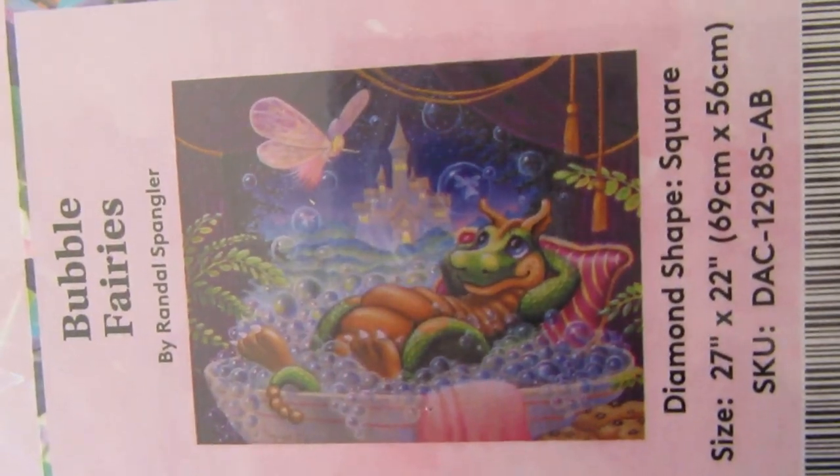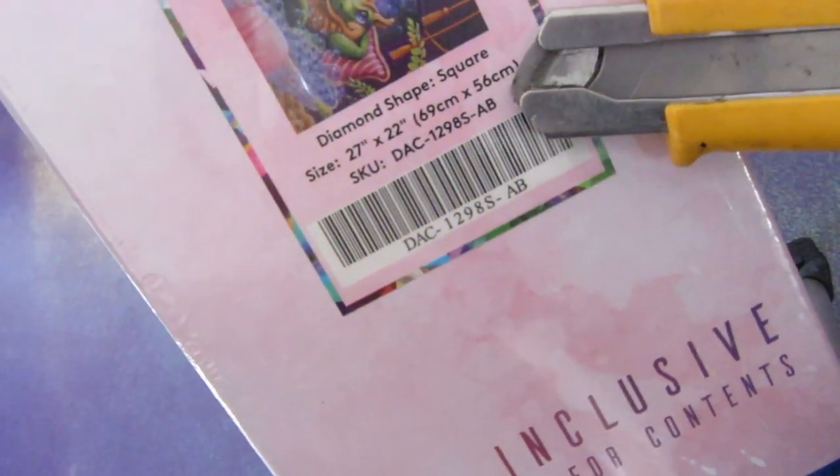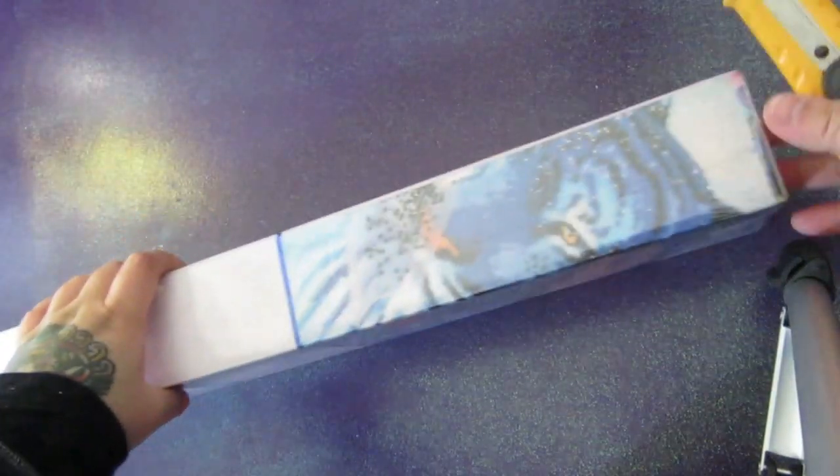Look at this little baby taking a little bath. So adorable. It is by Randall Spangler, and it measures 69 by 56 centimeters. Let's take a look at what's inside.